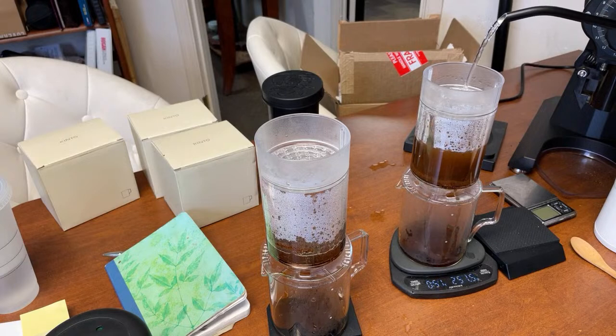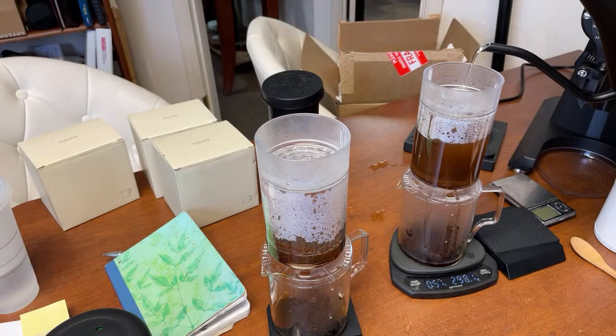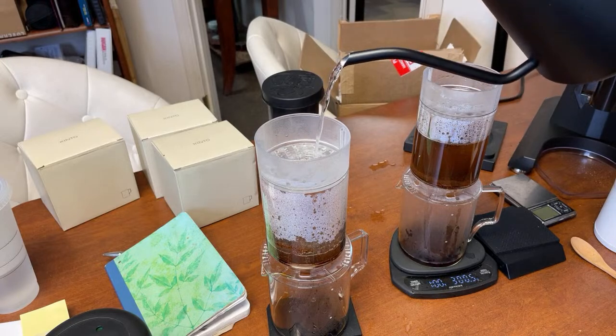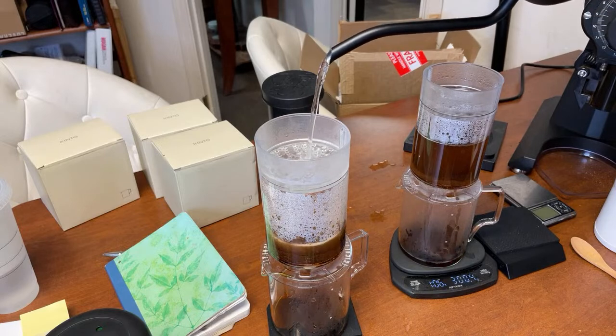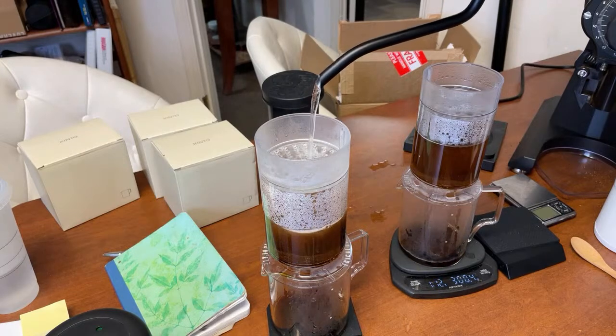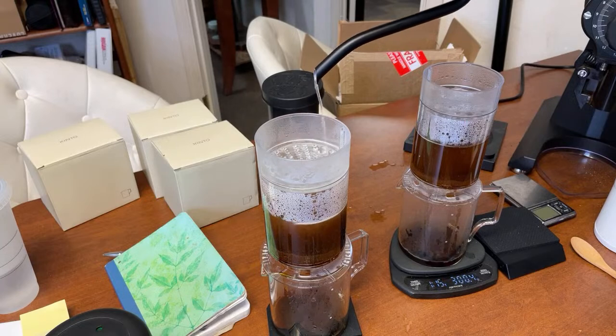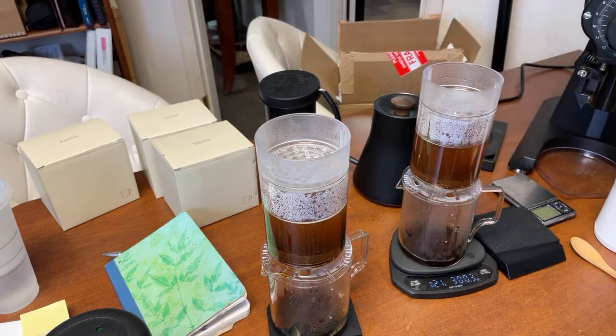So it's about a 1-to-20 ratio - same for both brews. I'm going to wait about 40 seconds and then go all the way up to 300 grams total. I got to 290 - I should have put more water. I do have some more water so don't worry, I just need an additional 10 grams.